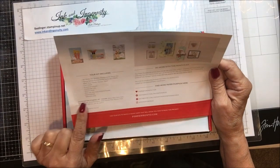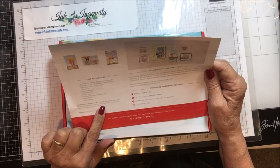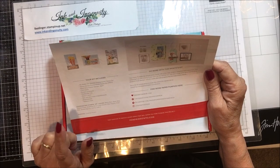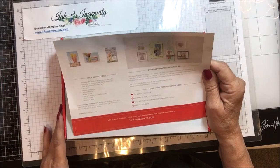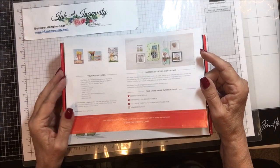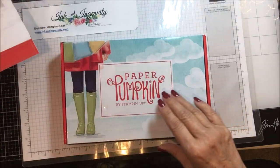Then I look at what colors coordinate with this kit. It's balmy blue, basic gray, calypso coral, grapefruit grove, gray granite, pear pizzazz, petal pink, shaded spruce, and so saffron. One of the things I do is get out a little piece of each of those colors of paper and some white card bases, because I like to make full-size cards. I get all of those colors out and then I start looking at the material and trying to decide how I want to put it together.